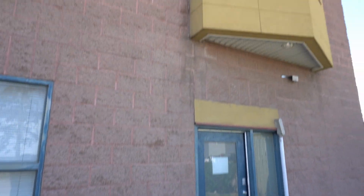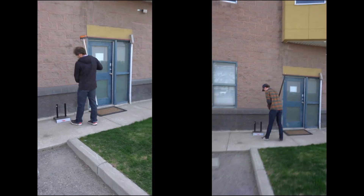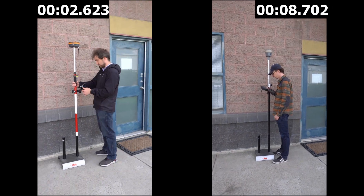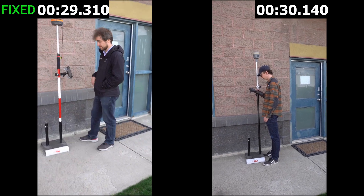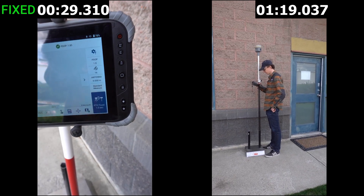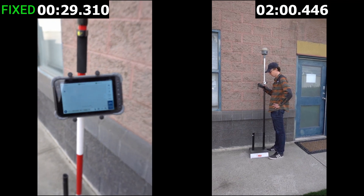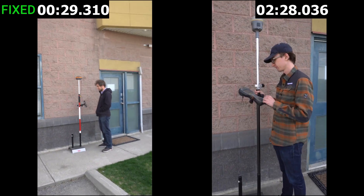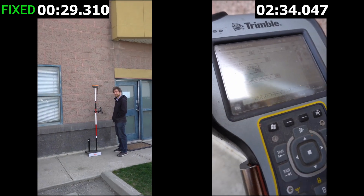Our final shot was up against a two-story building that blocks the southern half of the sky — which is especially significant up here in Canada, where most satellites are in the south. The Hemisphere S631 was able to pull it off in only 29 seconds — just under 30 seconds for arguably one of the most difficult shots you can get in Canada. We waited for the Trimble to see if it would fix, but it never got better than half-meter accuracy and the residuals just weren't coming down.